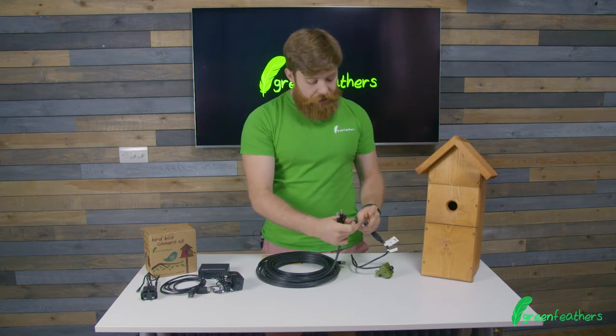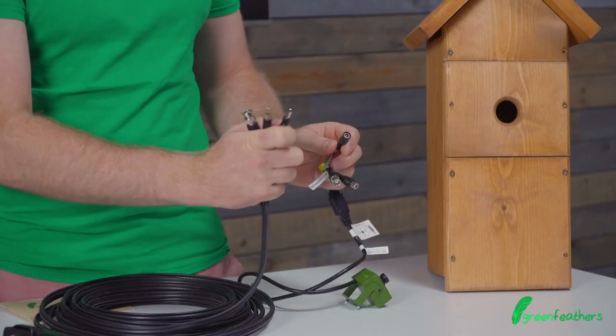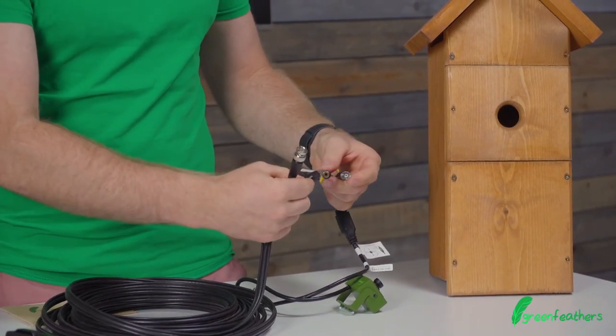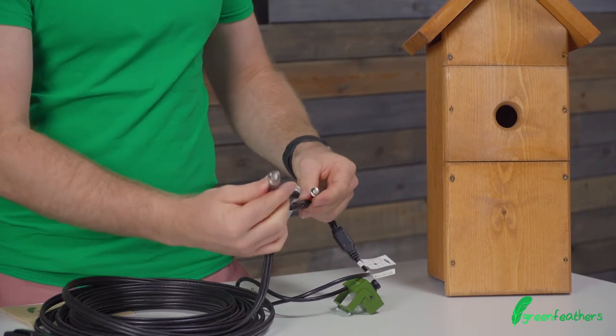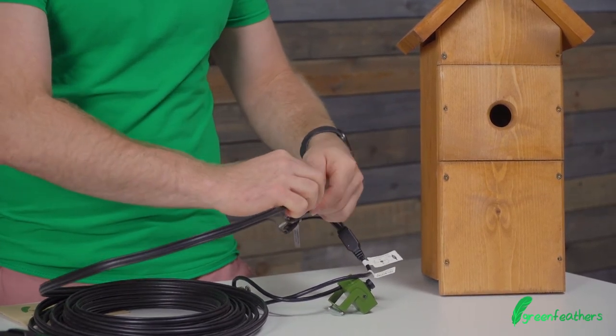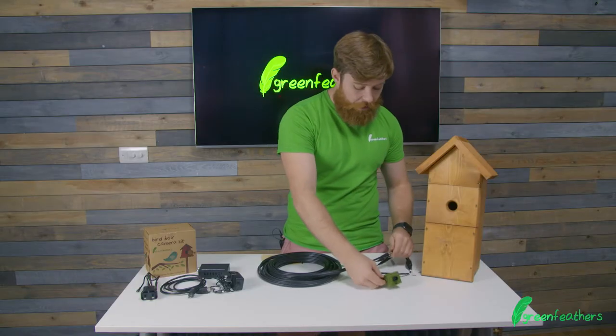On here, as you can see, you've got a female power jack that goes in, you've got an RCA audio connection, and then you've got the BNC video connection — and that pushes and twists into place. That's your camera connected up.